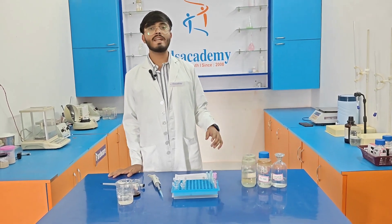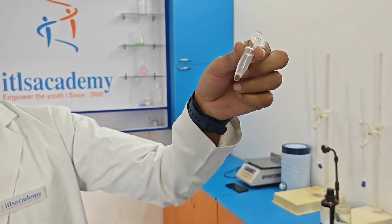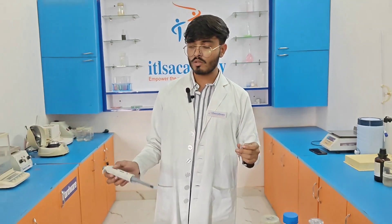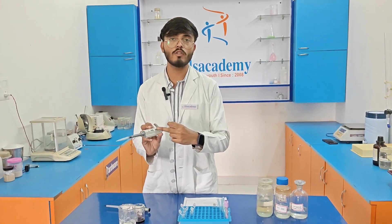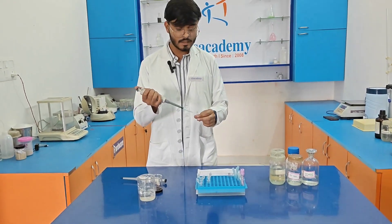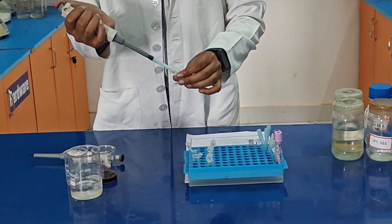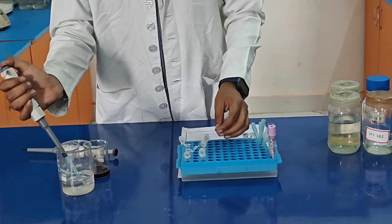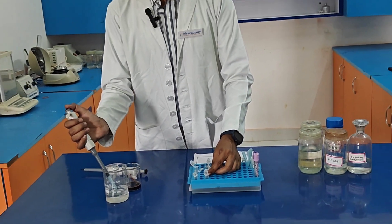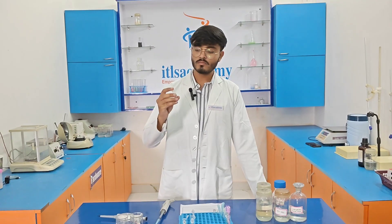After performing centrifugation at least 3 times, we now have pellets in the eppendorf tubes. We discard the supernatant very carefully. Then we add 400 µl of distilled water to each eppendorf tube and mix it with the pellets very carefully to dissolve them. We then perform centrifugation at 11,500 rpm for at least 5.5 minutes, after which we discard the supernatant again.